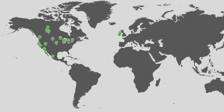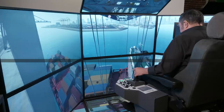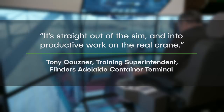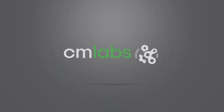Vortex Simulators are used around the world by industry-leading equipment manufacturers, port terminals and trades training schools. They are a proven and effective training tool for building real skills and safer, more productive terminals. Visit cm-labs.com now to learn more or call us at 1-514-287-1166.